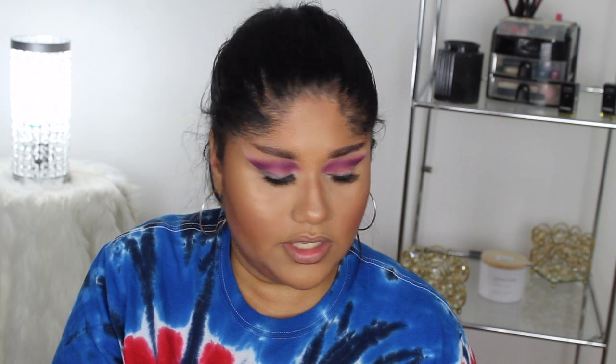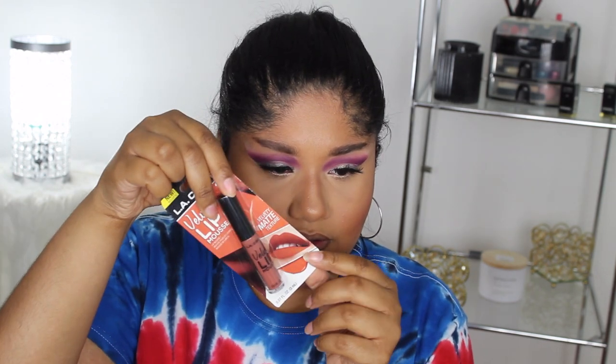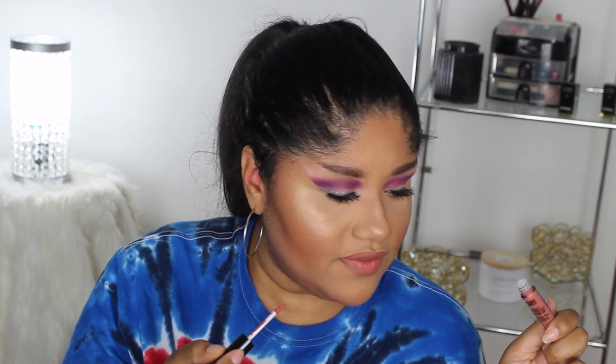I have the LA Colors Velvet Lip Mousse in shade Supple. The swatch on the packaging looks gorgeous but the actual color might be different — product swatches can be deceiving. It smells like vanilla and it's supposed to be a velvety matte formula. It kind of does look like the shade on the packaging though — it's a lighter shade. I can see why people love these products; they really do hold up to their standards. I hope you guys enjoyed — please like, comment, subscribe and I'll see you in the next video!